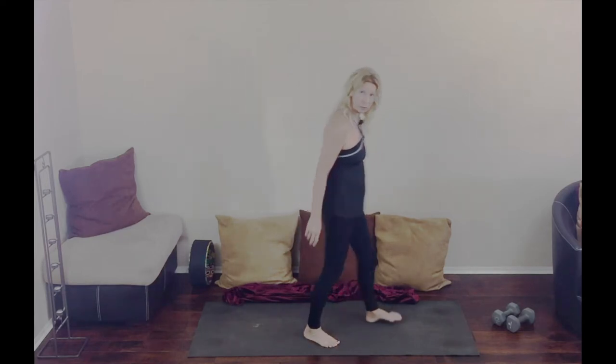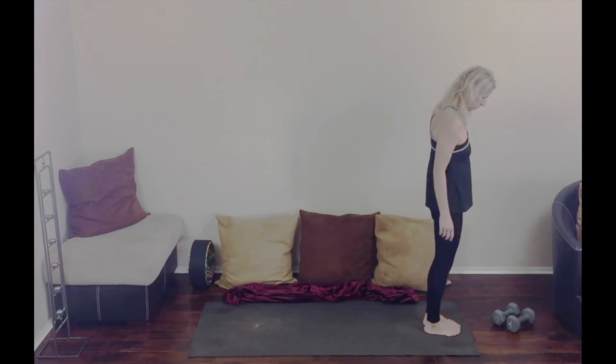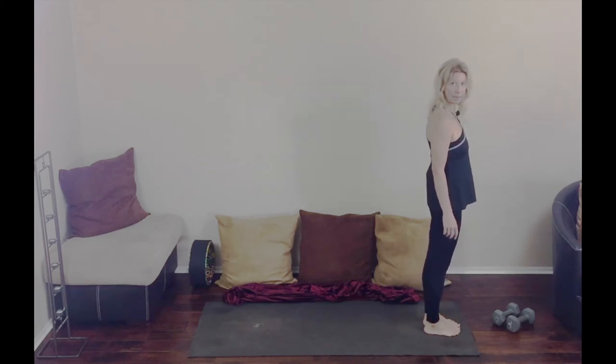Hi, today we are going to go through the warrior series flow, so let's just get started. If you want to step forward to the front of your mat, go ahead and step back with your right foot.